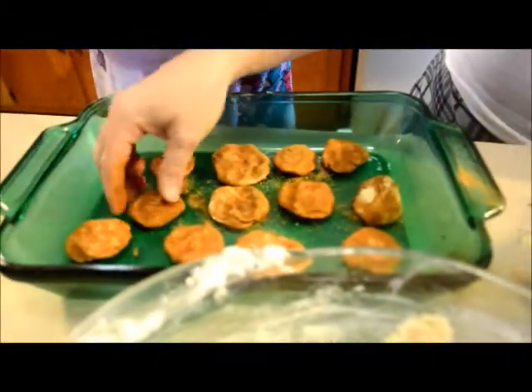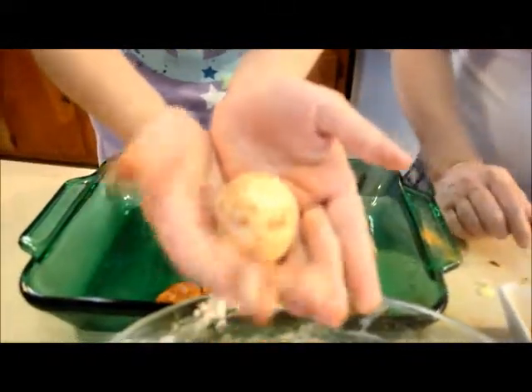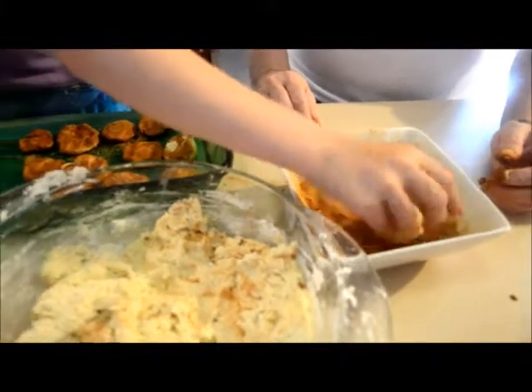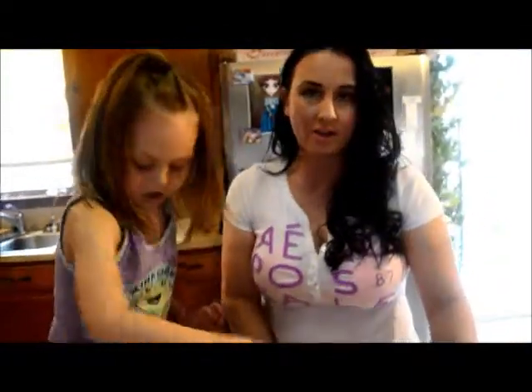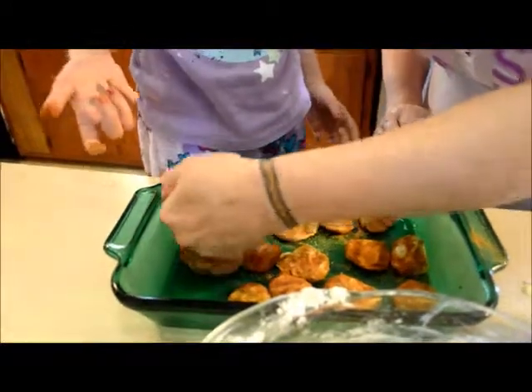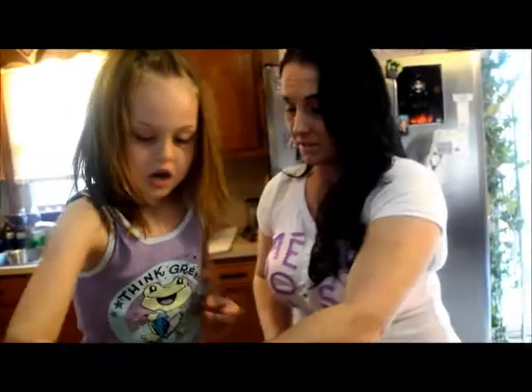Just let them cool down and they finish cooking by themselves — they're soft and warm and chewy and absolutely delicious. You can make a big cookie too! Today is a snow day — the roads are bad and schools are out. So when you're spending time with grandma, you can even make a big cookie. That can be yours!